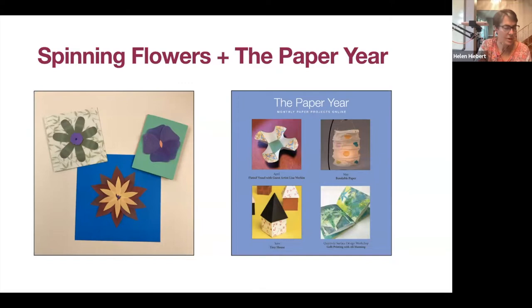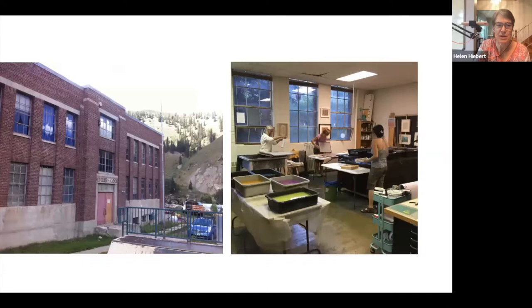I'm going to talk a little louder in case you're having any problems hearing me — I'm in a new setting today, visiting my daughter in Portland, Oregon. For those who don't know me, I run a papermaking studio high up in Colorado's Rocky Mountains, in an old schoolhouse in Red Cliff, where I create artist books and installations.